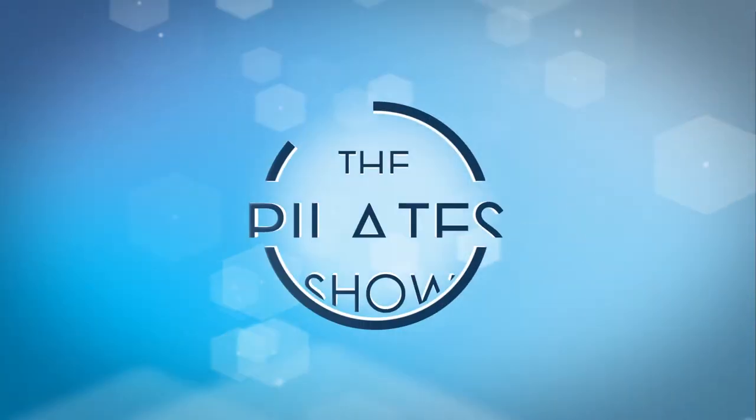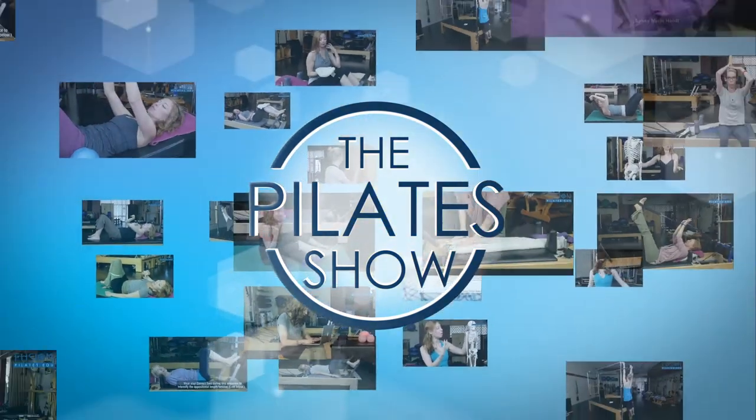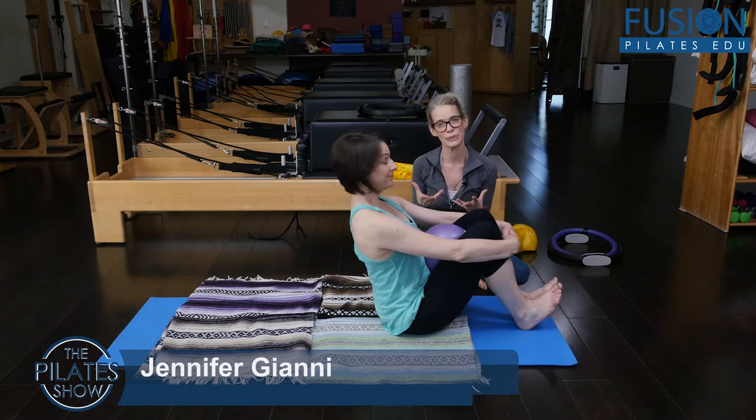Welcome to The Pilates Show, where we explore Pilates tips and techniques to help deepen the skill level of the movement educator while having fun. Hi, Jen and Amy here, and we're looking at some challenges for your rolling like a ball.